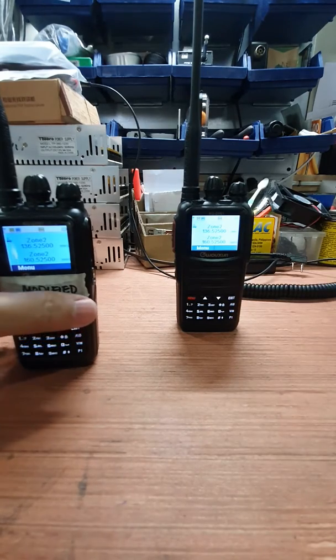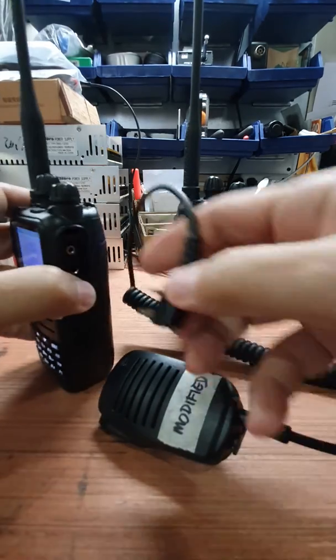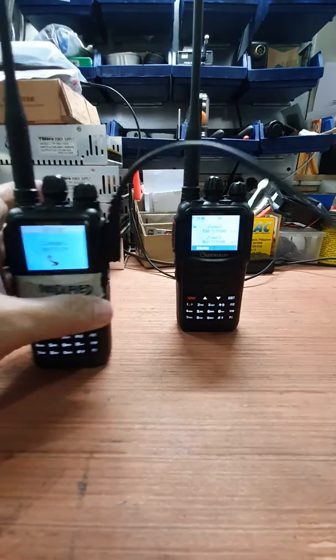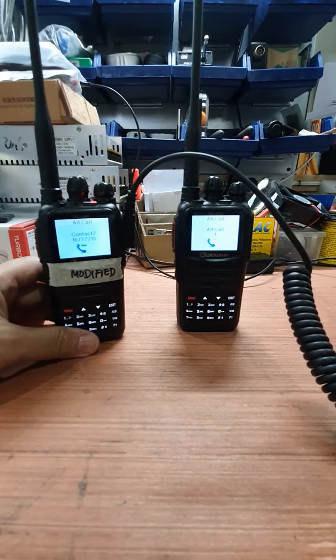Let's also try to show you a modified microphone on a modified UV-N1 radio. Let's see the audio — yep, clean audio.